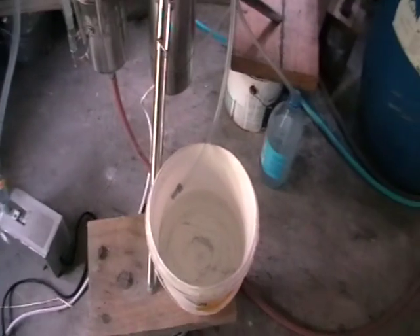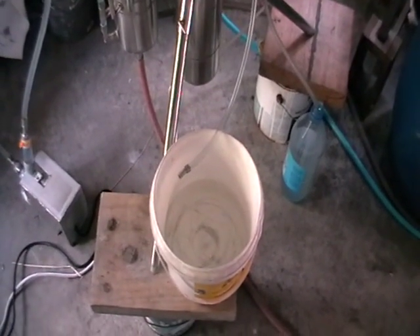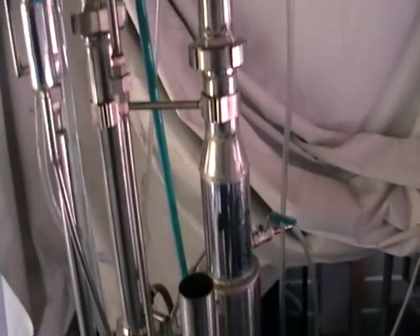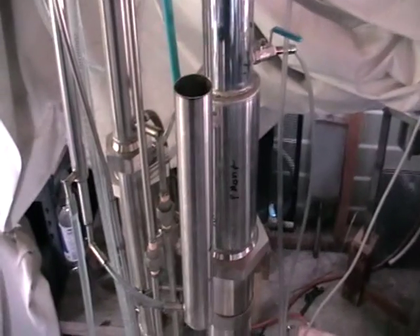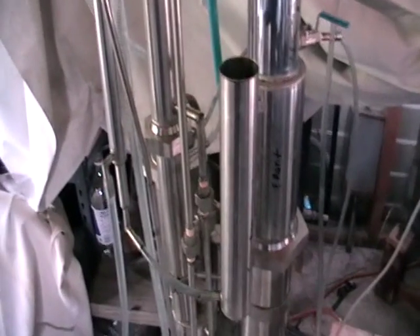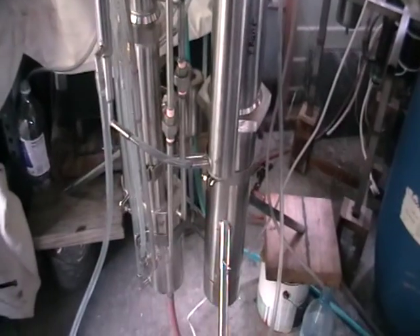This system is very good for rum or brandy production, and can also be used for vodka production with no problems. Everything can be controlled so that it retains all the flavor if you need, or it can be adjusted to produce purified alcohol.